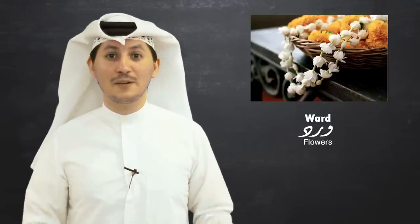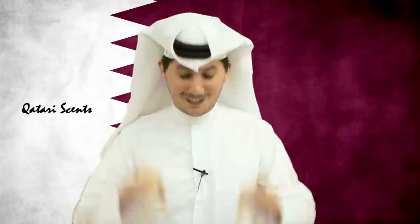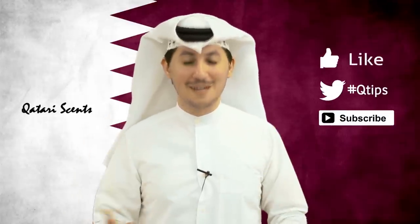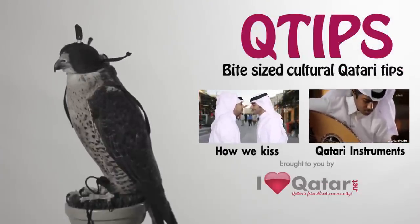Smelling good is something that's very important to us as Qataris. So if you smell us and you think that we smell good, let us know — makes us feel good. If you've got a question, please don't forget to ask it in the comment section below. Please don't forget to thumbs up, comment, subscribe, and do all of that good stuff because that's what keeps us going. Thank you.